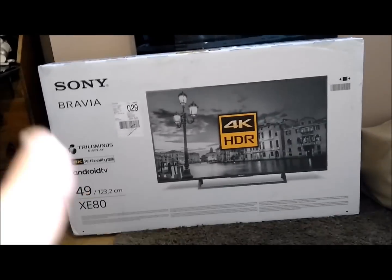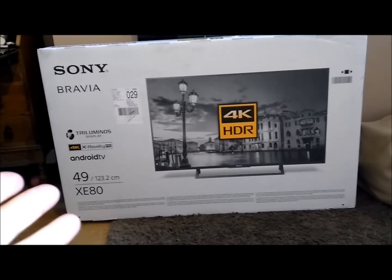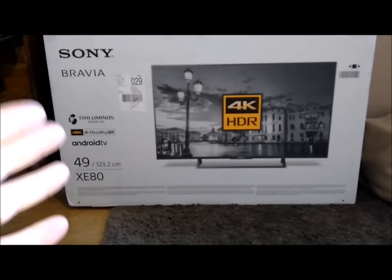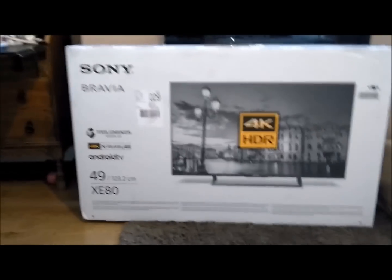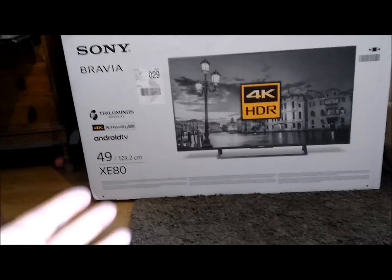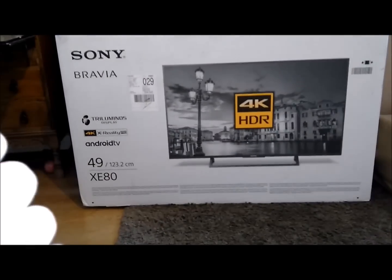We're in a different room today — this is the front room — because I've got this to unbox. This is a Sony Bravia, the Triluminous Display, 4K X-Ready Android TV, 49 inch. This is free to me for review from the Amazon Vine customer review program, so I haven't paid for this, but as you can probably understand I'm quite excited about it.